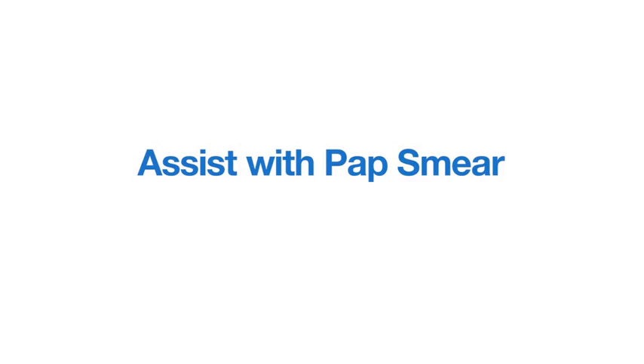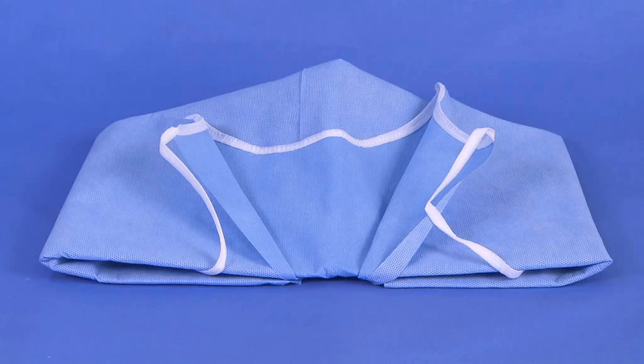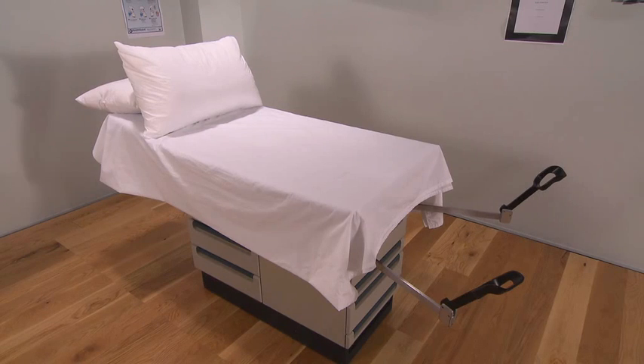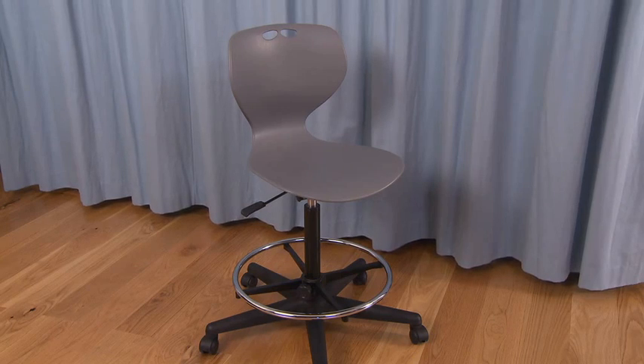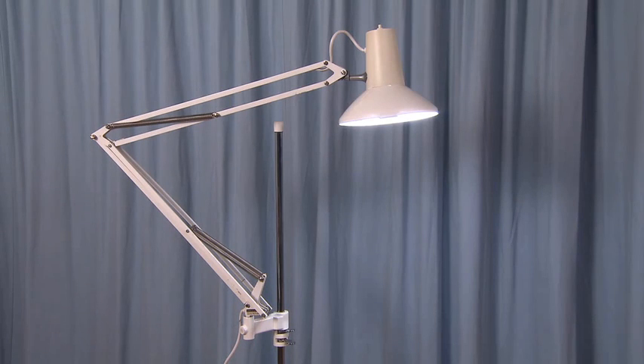Equipment required includes the following: a laboratory requisition form, a patient gown, drapes, an examination table with stirrups, pillows, and a chair or stool for the physician, along with a gooseneck examination light.